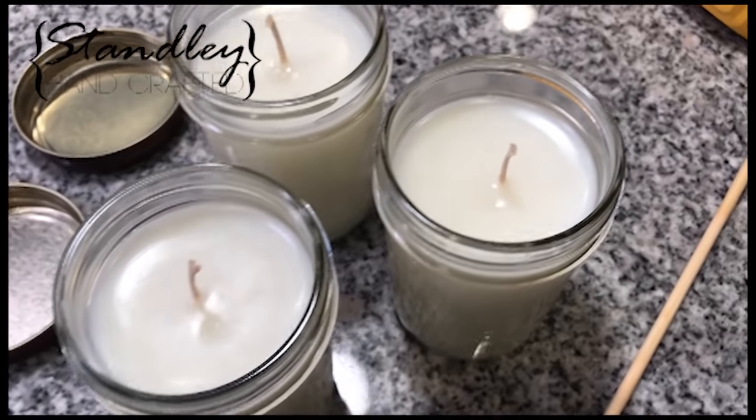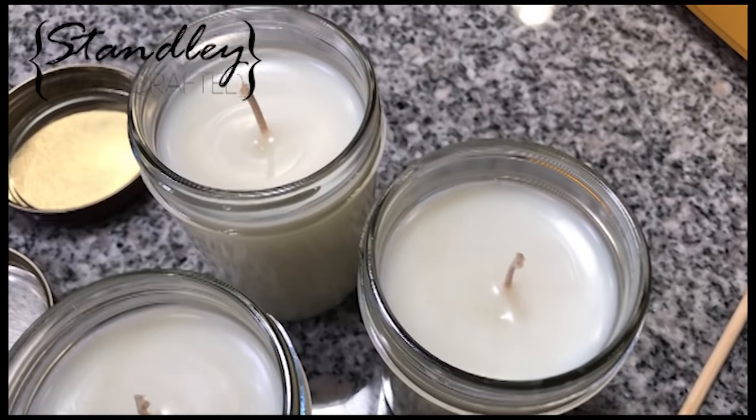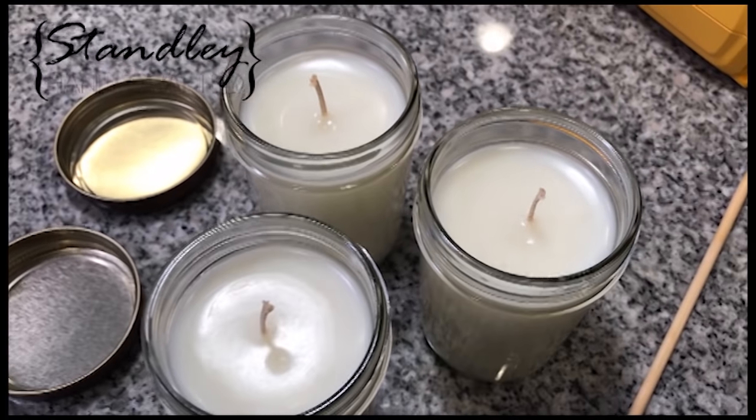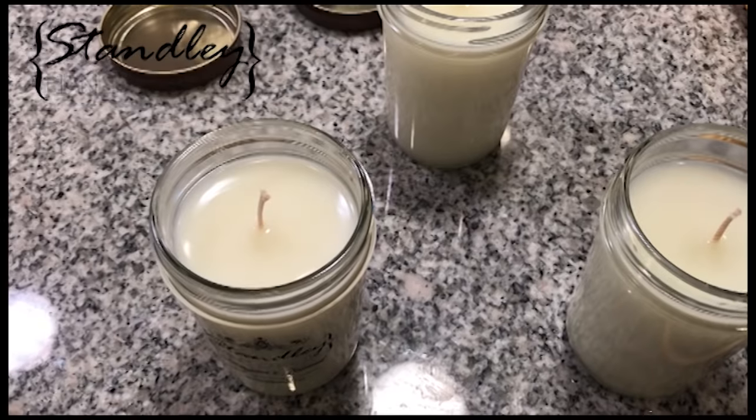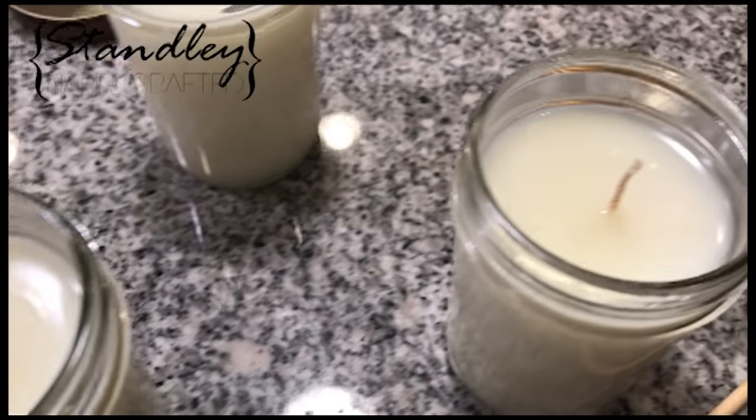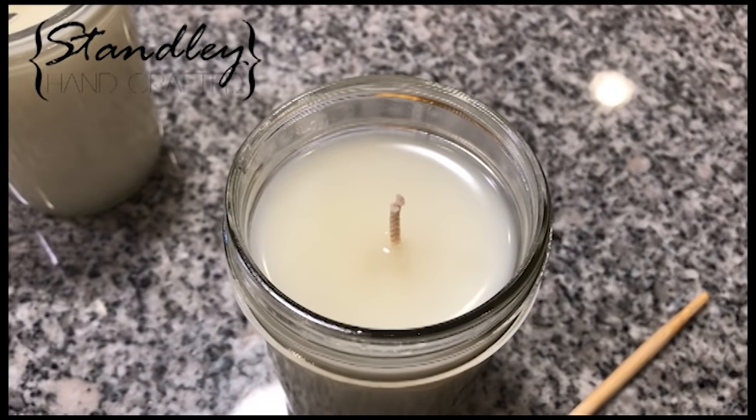Once I go through with the heat gun and heat every single candle, I like to go through one last time and heat them up for just a couple seconds. You can see there's a little divot in each one — if you go through with the heat gun and heat that up for about another five or ten seconds, you'll fill that in and end up with a really nice smooth top.